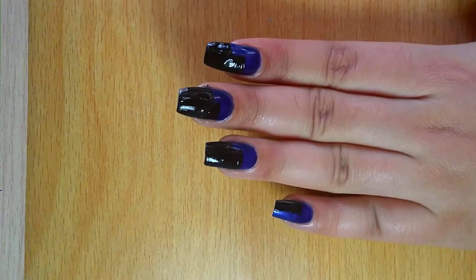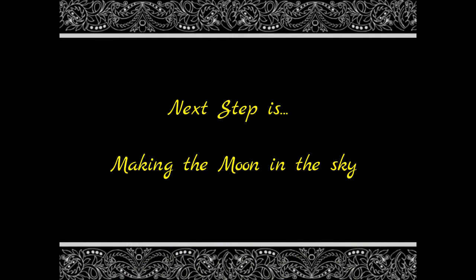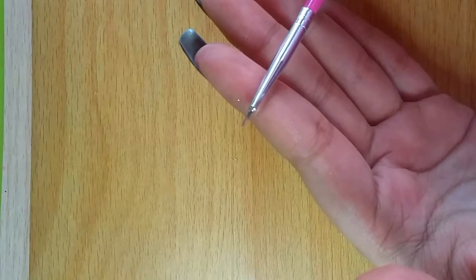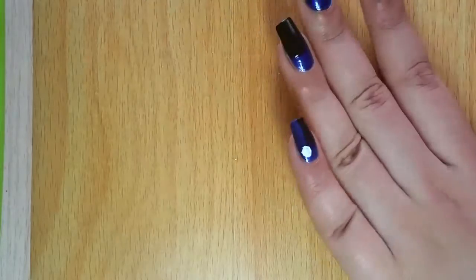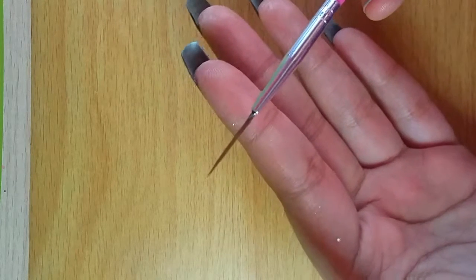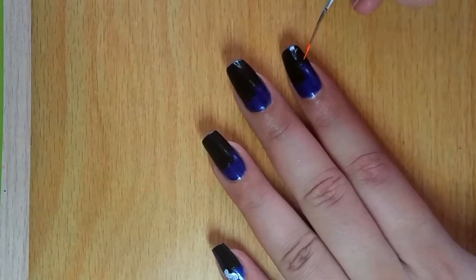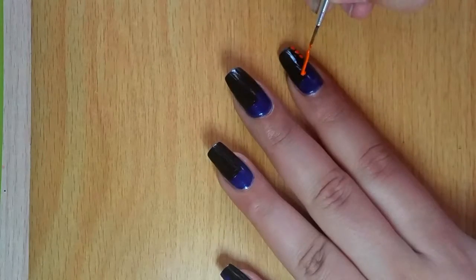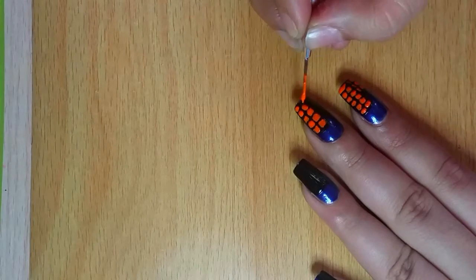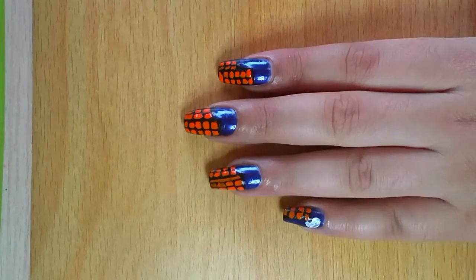Next step would be letting it dry. I'm using a detailing brush and a liner brush with an orange shade of acrylic color for making the windows. The buildings are ready.